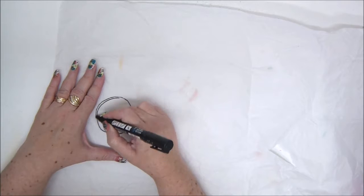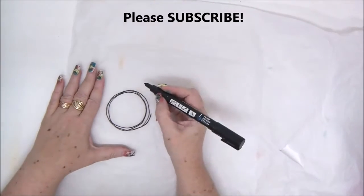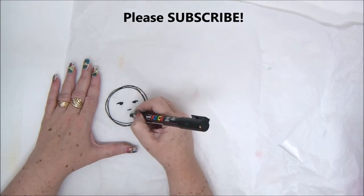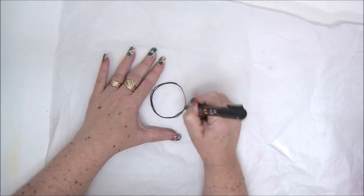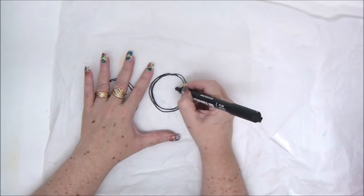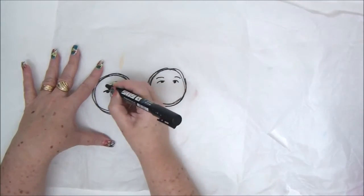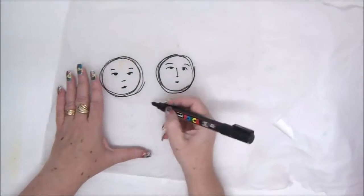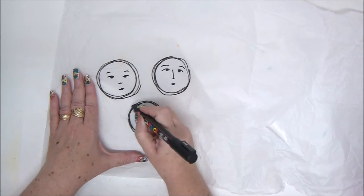This is just a plain white tissue paper and I'm using a permanent black marker to draw some images — some faces, very basic circle faces. You can draw any drawing or image you want, and if you're not comfortable drawing, you can stamp. Just make sure you use a permanent ink, meaning it doesn't react with liquid or water, because when you attach the tissue paper with Mod Podge or gel medium, you can smear your ink if it's not permanent.